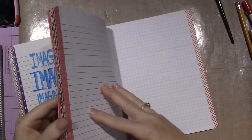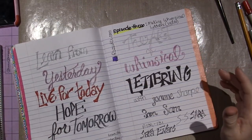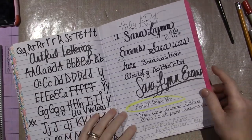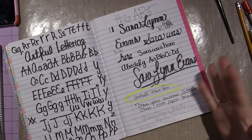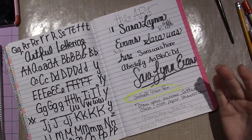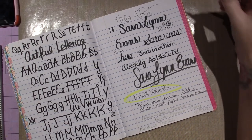I wanted to give a couple shout outs. In my comments, well, Ria — Maria Mead — she just left me a very simple message about my dip pen. And Maria, guess what, it works!